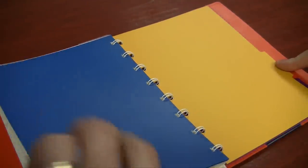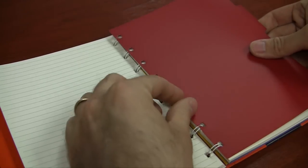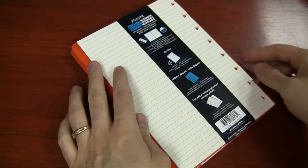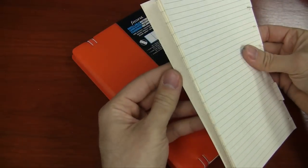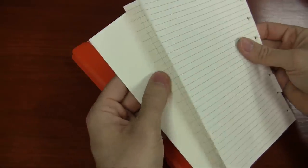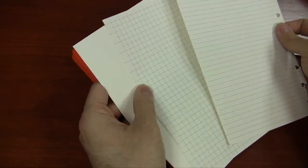Filofax is known for customization and they've carried that through into this notebook. In addition to what's already inside, you actually get some spare sheets attached to the back — not only a lined ruling but also a graph and a blank option. So if you like doodling or working on graph paper, you can do that. You can move and shift things around to really personalize it.